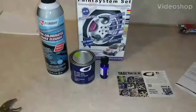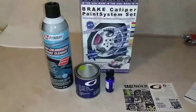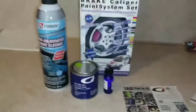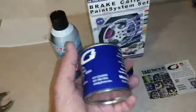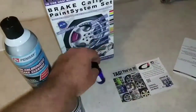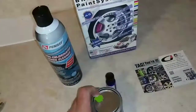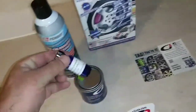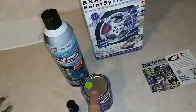I'm gonna make a video on painting calipers with this — it's called the G2 brake caliper paint system. The set comes with brake cleaner, the paint — which seems small but is supposedly more than enough — and the hardener. I got the green one. Basically you pour the hardener in and stir it up. You're supposed to brush this on.